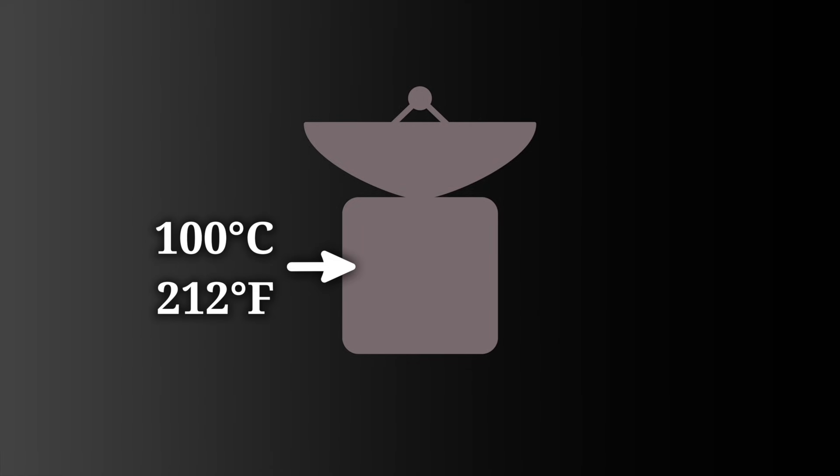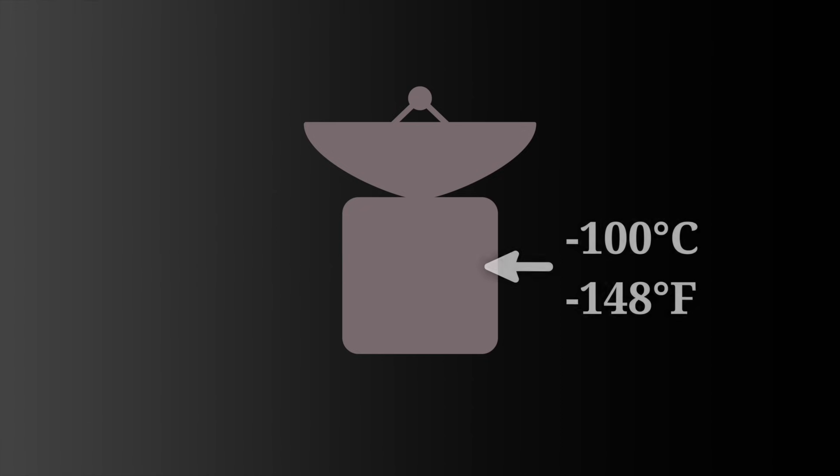And when I say extreme, I mean it. Parts of a satellite exposed to direct sunlight can get hotter than 100 degrees Celsius, while parts in the shadow can get colder than negative 100 degrees. Satellites are not just pieces of metal floating in space — they have a lot of equipment and electronics on board, and most of that equipment can't work at such temperatures.